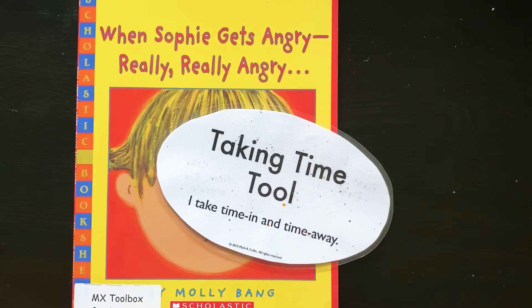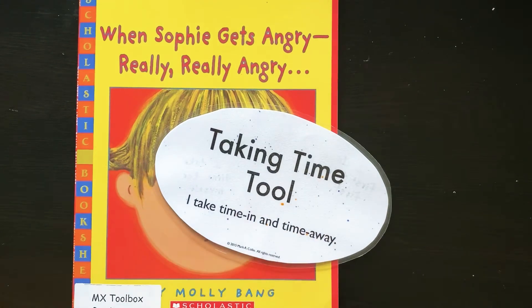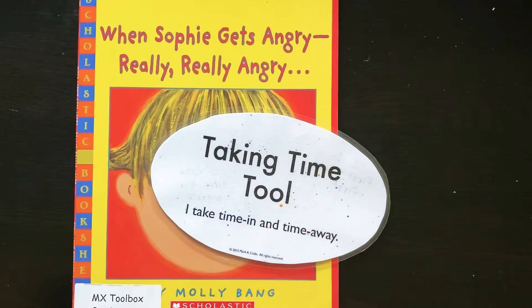Hi friends, today for our toolbox lesson we're going to be learning about the taking time tool. And the phrase we remember for that one is: I take time in and time away.